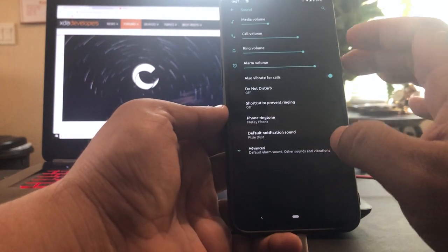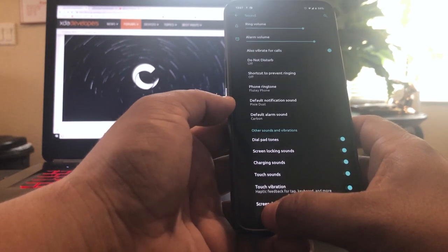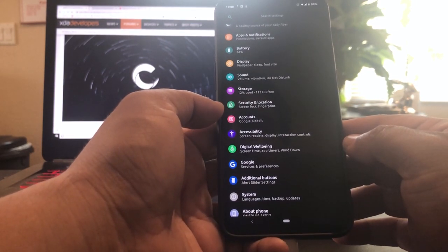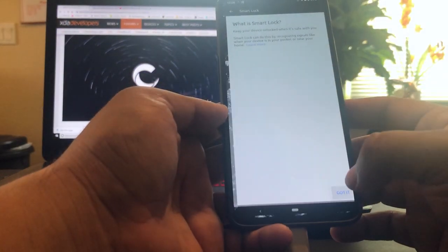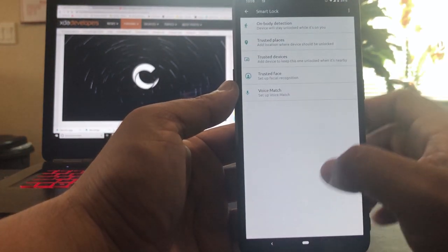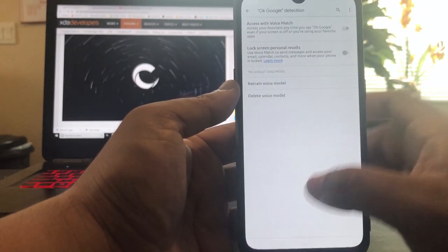Let's go to Sound. We got the normal, do not disturb, touchdown try sounds, screenshot sound. Again I think a lot of the AOSP ROMs have these old Nexus sounds, which we'll change. Let's go to Security. Under Smart Lock you have the usual: on-body detection, which I always turn on, trusted places which I don't turn on, trusted devices I don't turn on either, trusted face I do, and voice match I usually leave on too.